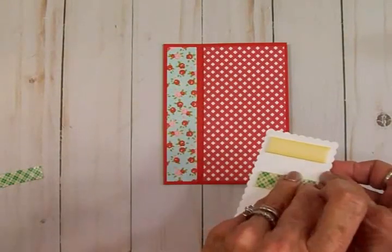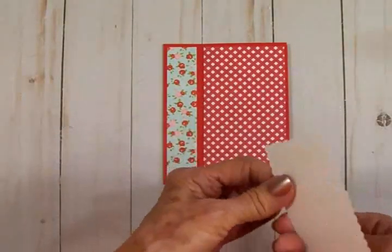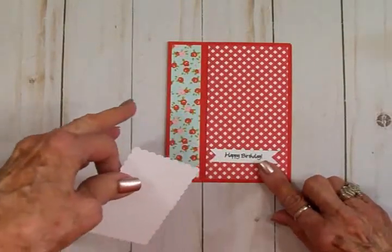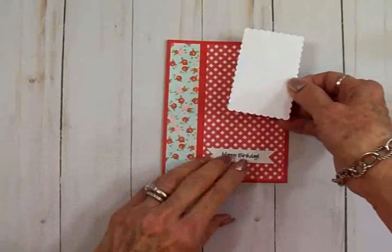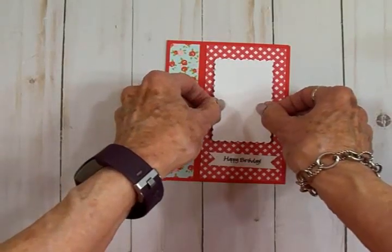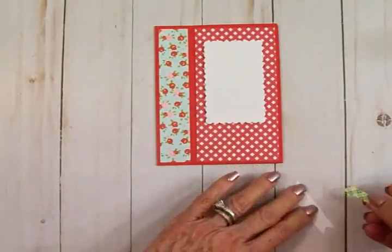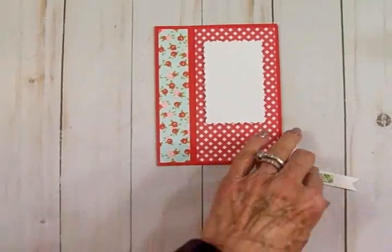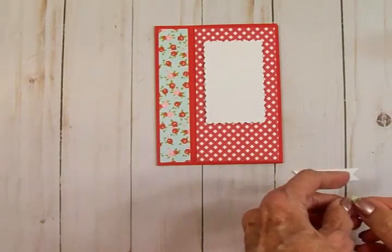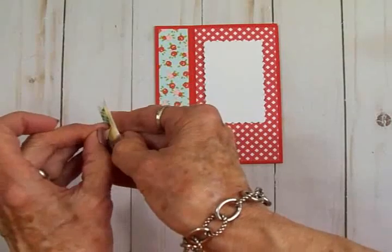Before I put that down, I've also cut a little banner and stamped 'Happy Birthday' on it. Let me bring that in here and get everything lined up. There's my little banner — that banner is a half an inch by two and a quarter. I want to get that right about there, so we'll get our little scalloped mat right here. I'm going to put this on some foam tape as well. Is anybody timing me? I'm pretty sure five minutes will do it for this card.